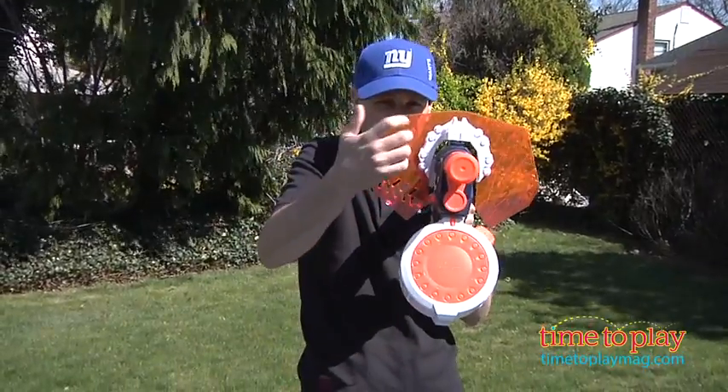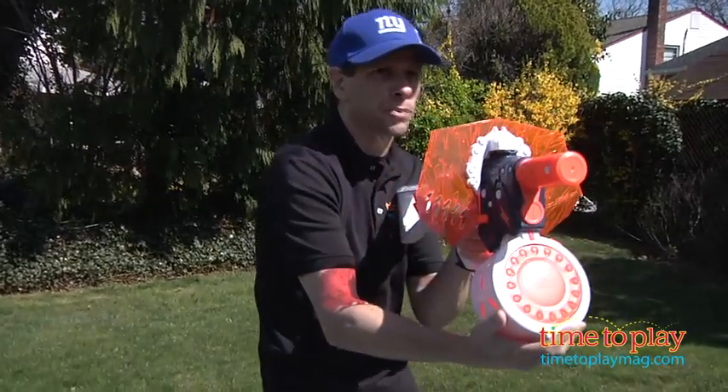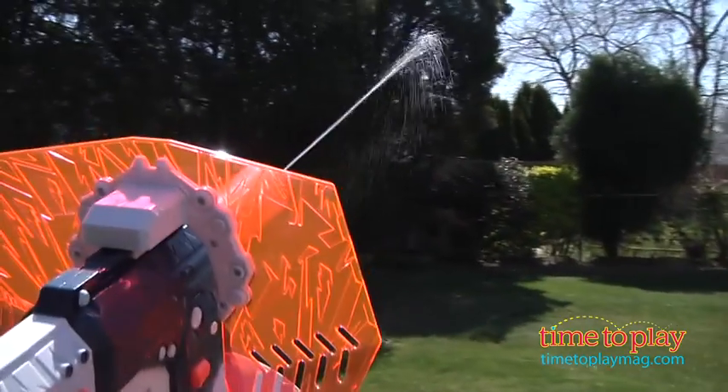Now, if other guys are trying to shoot at you, you have a blast shield to stop their water, and then all you have to do is pull the trigger, and it will fire after a few seconds up to 25 feet away.